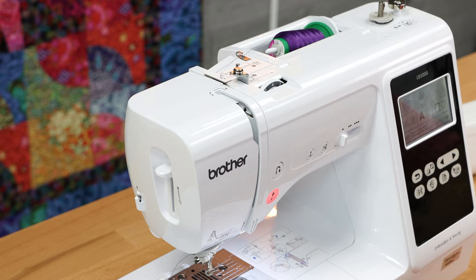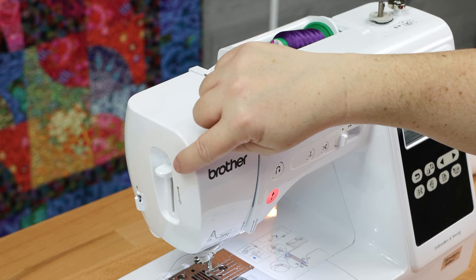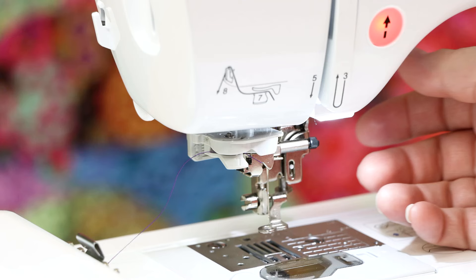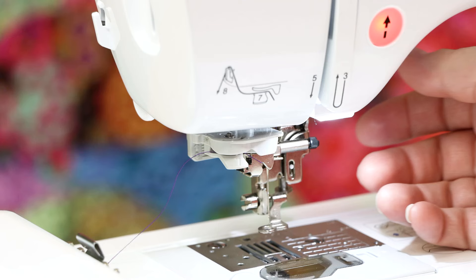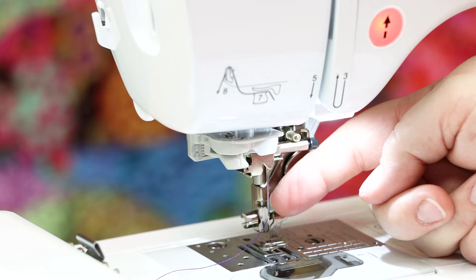The last thing you need to do is thread it with the number nine lever. Push down the number nine lever to thread the eye of the needle. Before you do that, go ahead and put your foot down, then reach back over to the number nine lever and thread the needle. It puts a little loop of thread to the back, which you can then pull. Now you've got your nice little threaded needle.